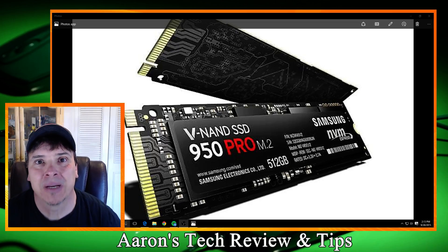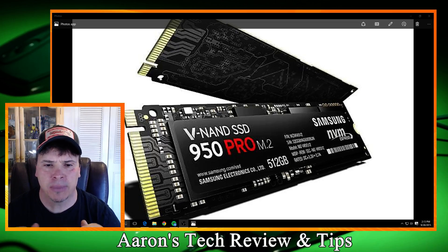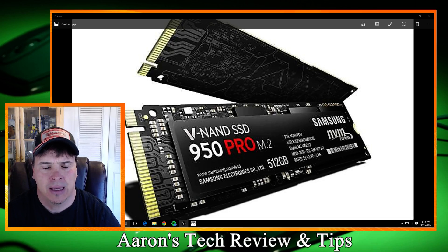Hello everybody, welcome back to my site. Today we're going to be talking a little bit about the M.2 Generation 3 protocols.